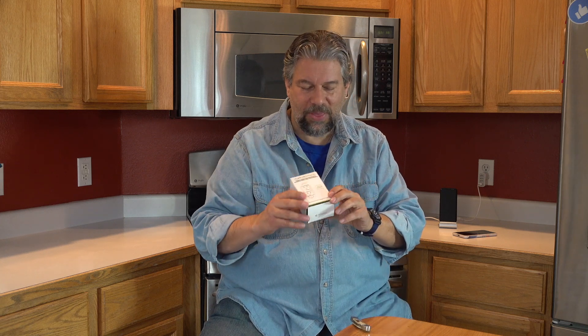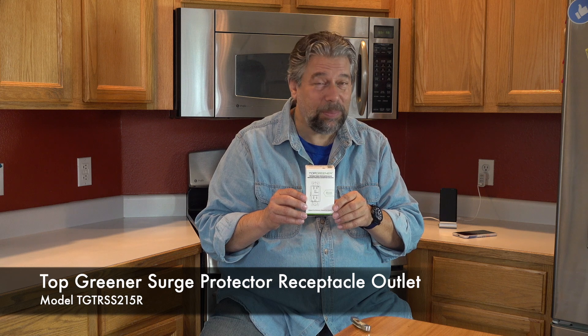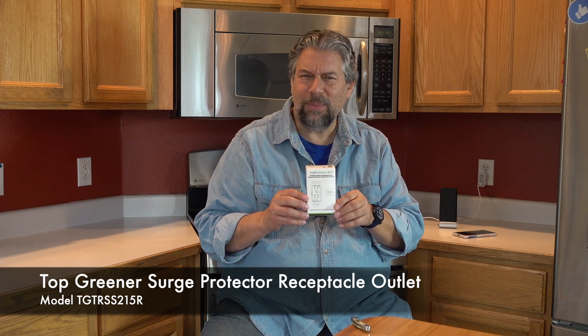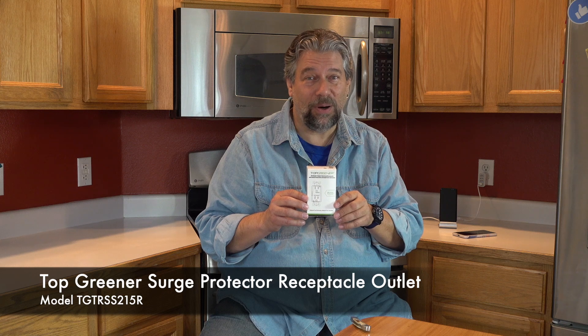What you see a lot is people will use big external devices that are surge protectors. I don't want to do that, so I got this. This is the Top Greener Surge Protector Receptacle Outlet with the friendly name of TGTRSS215R. We'll just call it Surge Protector.